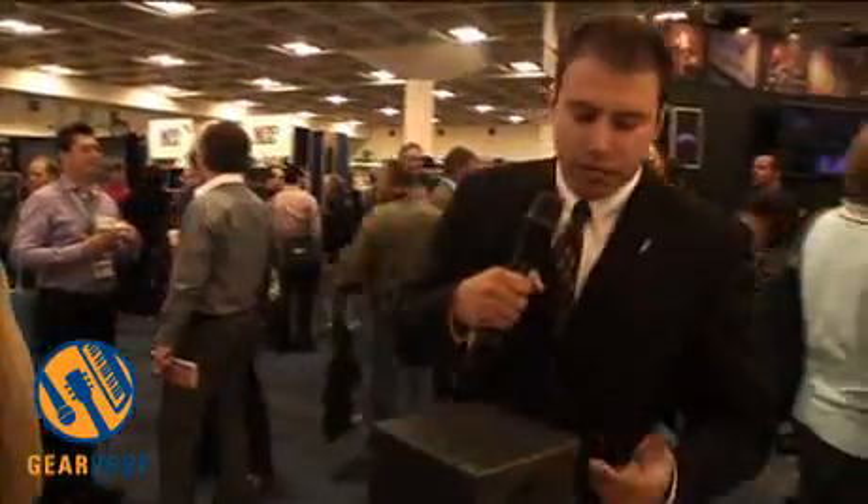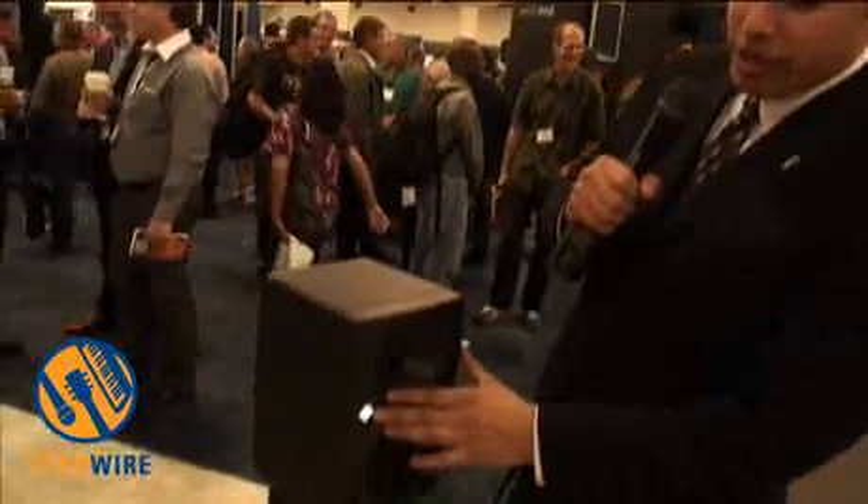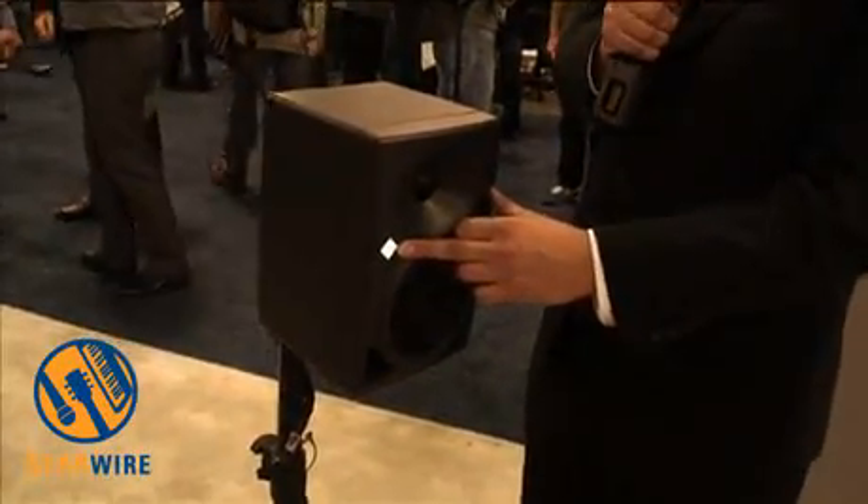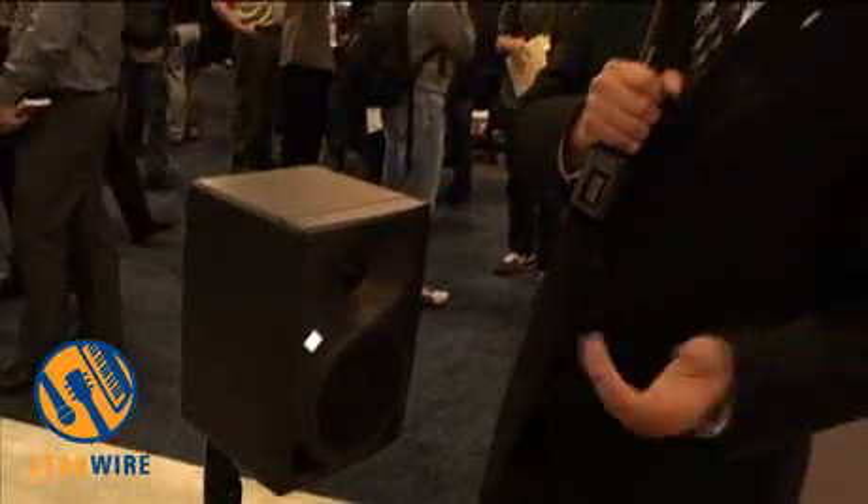You'll notice on the front the illuminated Neumann logo. The logo is going to give you information on the protection of the loudspeaker — it will flash or turn red if you have any type of problems. We can also dim that for behind-the-screen applications if you're doing a center channel.